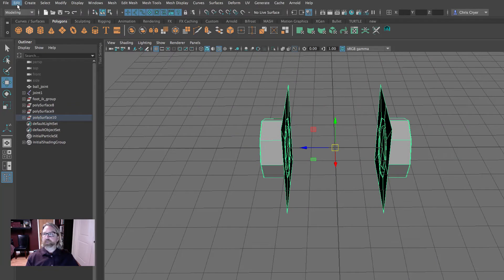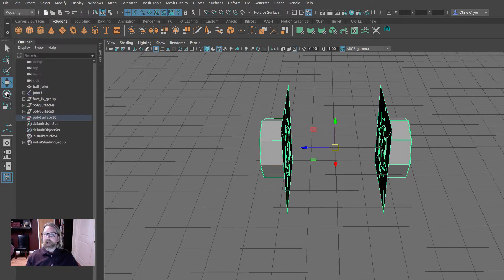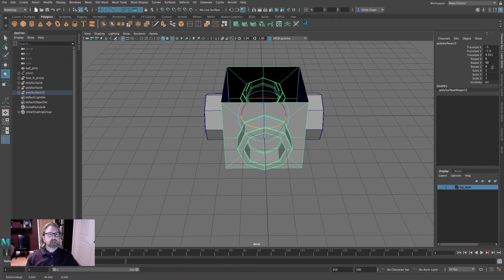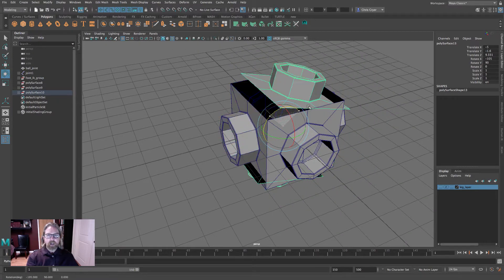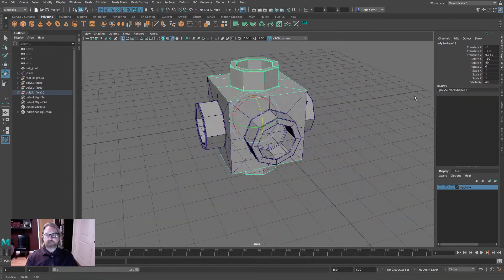Now we can duplicate this — Edit > Duplicate — select it as an object with the pivot in the middle. Use the J key to rotate, or just type in 90 on Y. Do that a second time: Edit > Duplicate, hold down J key and rotate up, or put 90 on X.